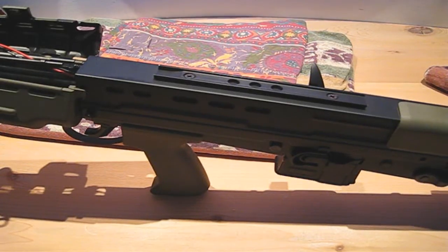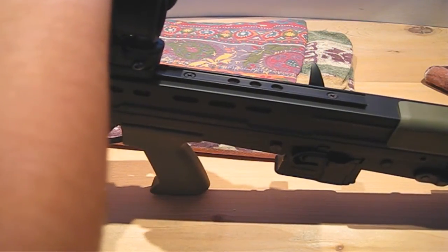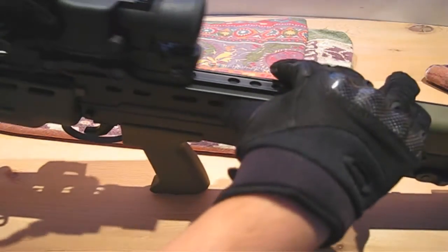This scope is meant to fit a 20mm rail, not standard weaver rails like on an M4. If you do for some reason want to put a SUSAT on your M4, the Matrix SUSAT comes with a weaver rail attachment.